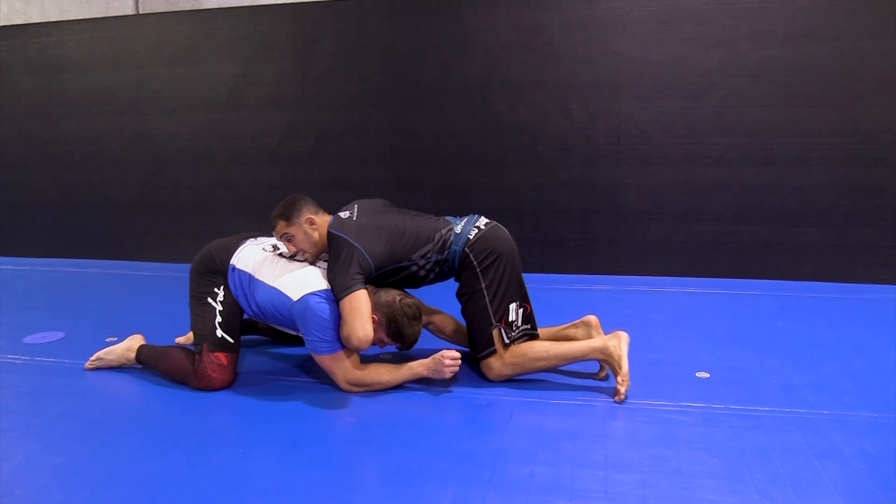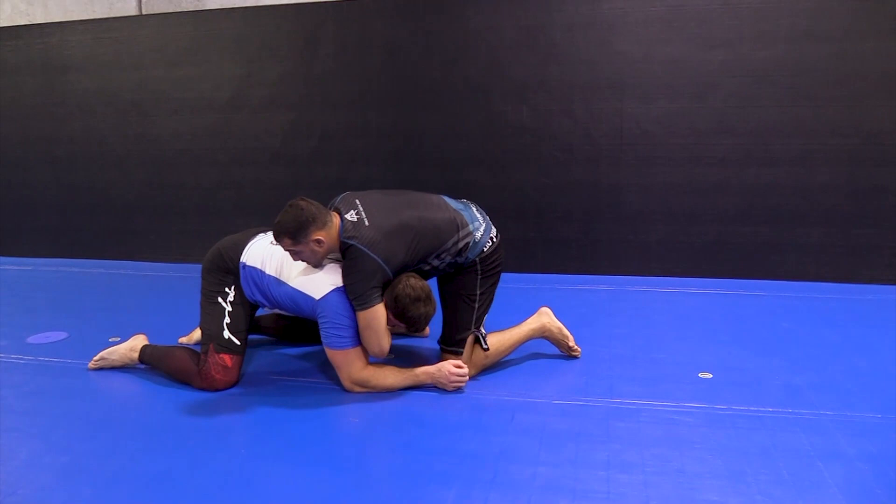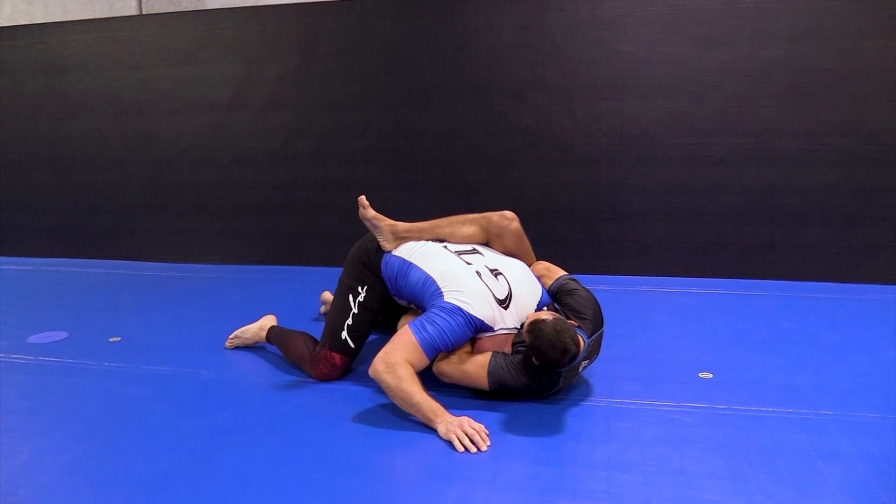Now I'm not going to re-teach what I already showed you from the knees — it's the exact same thing. Quick review: if I want the guillotine, sit, slide underneath, leg over. If the arm is in, head down, raise through. If the arm is out, elbow up, pull it through.